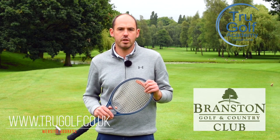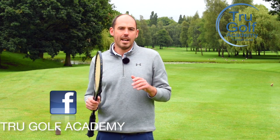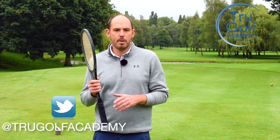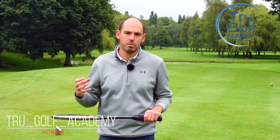Welcome back to the True Golf Academy. I'm John Watts, today at Branston Golf and Country Club, and there is a reason why I've got a tennis racket in my hand. I'm going to be talking you through how focusing on a couple of movements that we'd probably make quite instinctively with a racket in our hand is actually going to help us with our golf swing.